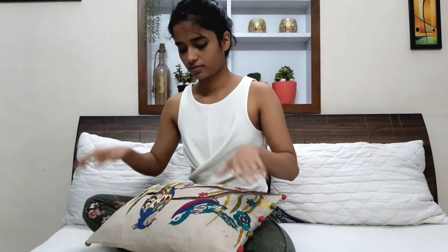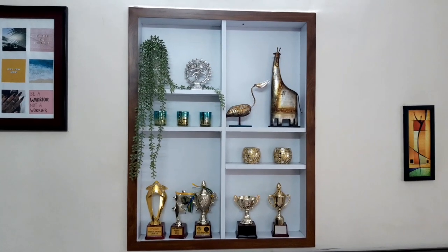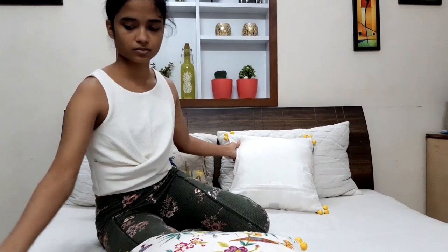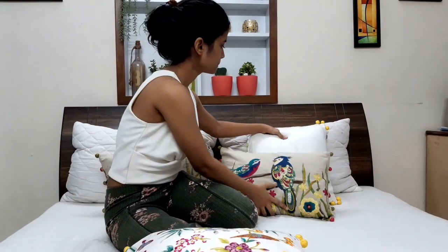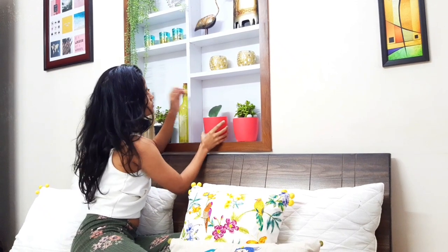For the next one, I wanted to get a picture like I'm arranging something. I have this shelf so I decided to pose in front of it. I added some more pillows on my bed and posed as if I was arranging that plant.